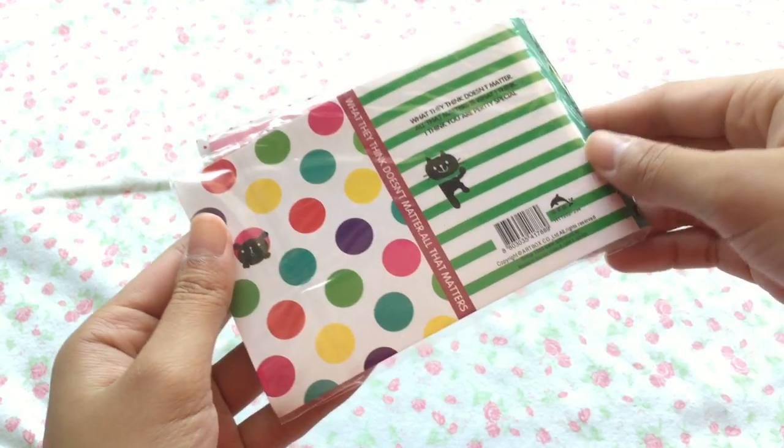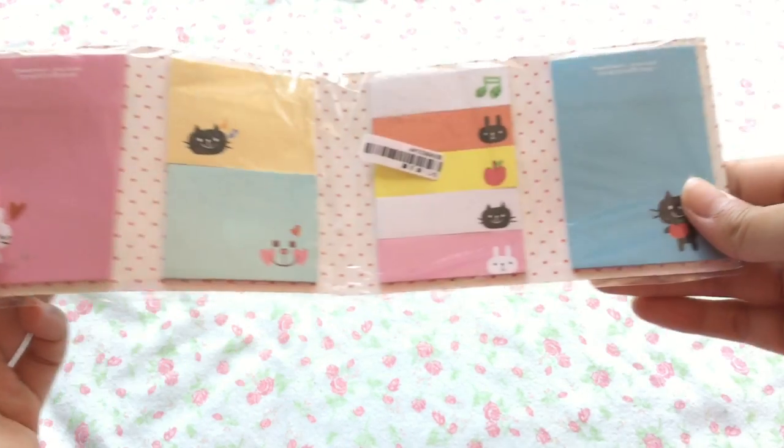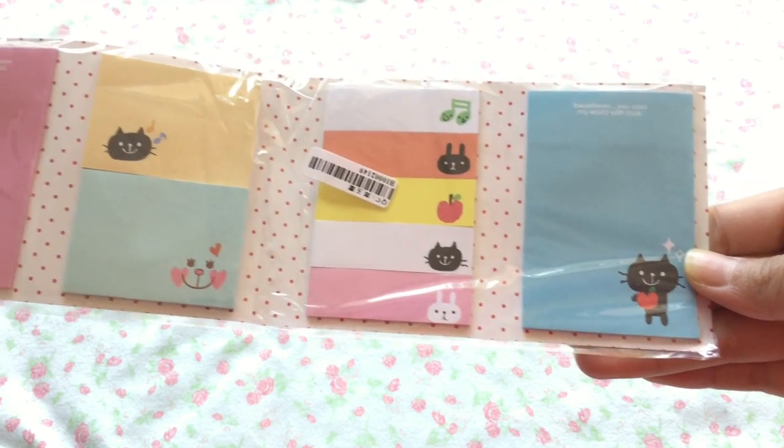Going on with the stationery theme, they sent me this set of memo pads, or sticky notes, and I thought that was really cute.